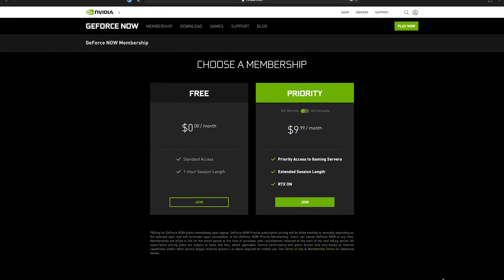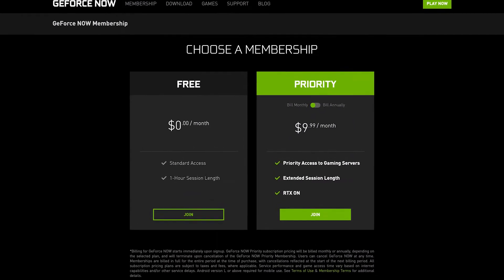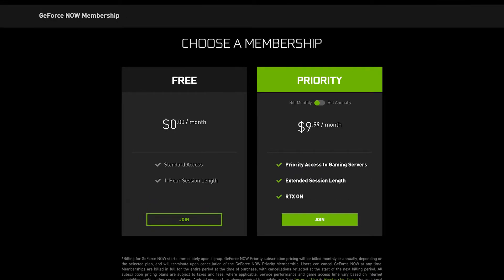There is a Founder's Edition for this. You pay $10 a month or $100 a year, and you get instant load times so you can be the first in line — you click it and you're in. You can get RTX on for supposedly better graphics, and you get a three-hour session limit instead of a one-hour limit. So there's still a limit, but not as long.